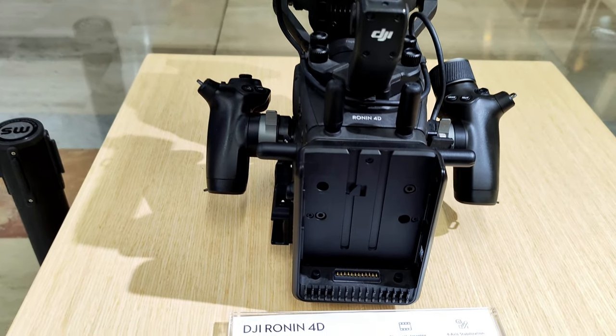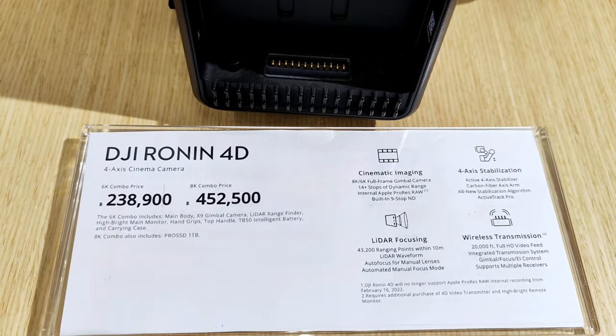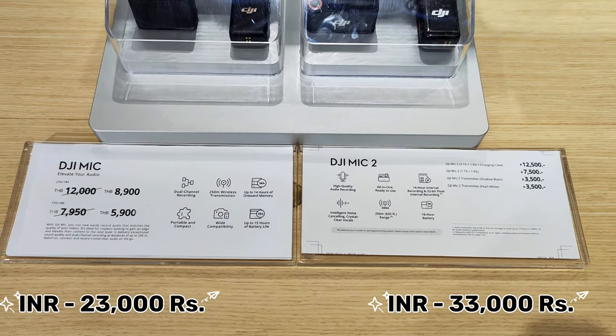The most expensive item is the DJI Ronin 4D camera, which is around 11,70,000 rupees. For mics, the DJI Mic is 23,000 rupees and the DJI Mic 2 is 33,000 rupees.